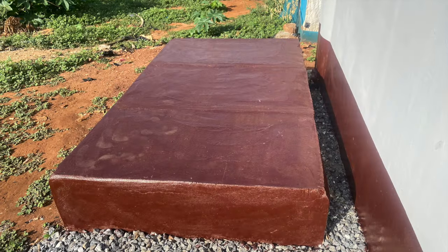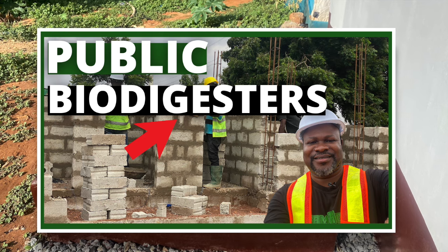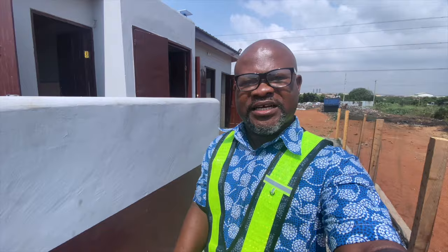Can a biodigester be used for public and community toilets? Yes, they can. I'm going to show you pictures of the commissioning of a public toilet that we did for the Tema Newtown community, sponsored by the Tema Newtown LNG Gas Company.